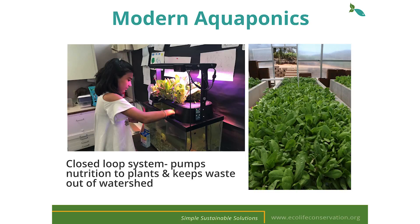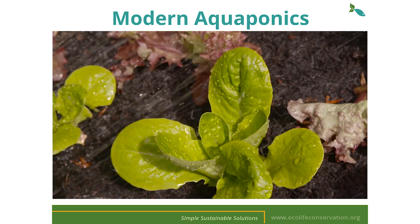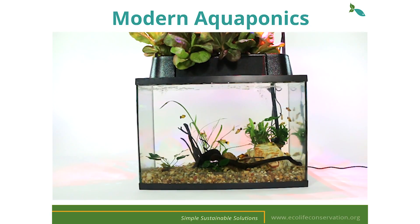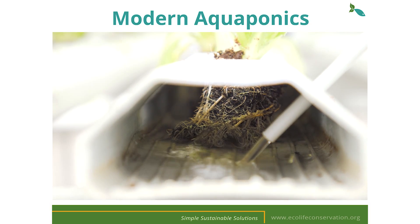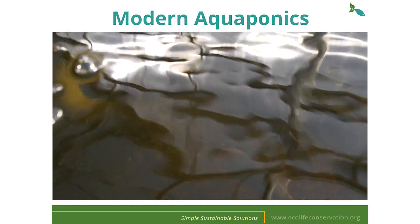Modern aquaponics is usually a closed loop system that requires the input of energy, including fish food and electricity which can be solar powered or even air powered. The electric pump keeps waste nutrients from the plants inside the system so it doesn't contaminate the local watershed. The EcoCycle is a closed loop system so fish waste and water drains off at regular intervals to fertilize plants. Today's aquaponics duplicates what nature has been doing for millions of years — fish waste flows through the plant root area where it's absorbed, then water flows back to the fish tank adding oxygen, and the cycle repeats.